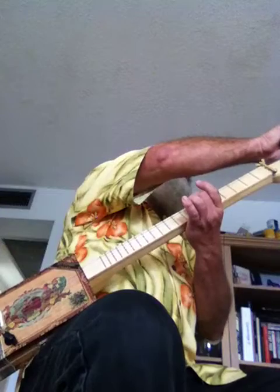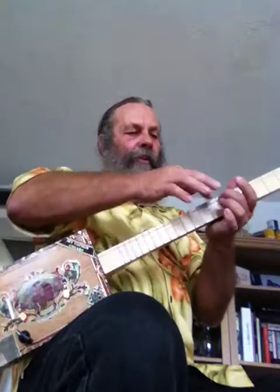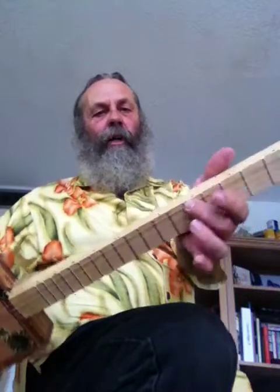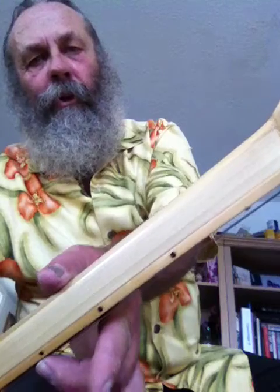For the first string, you can line up with the 7th fret. You'd hold your finger on the top string on the 7th fret right by this dot — it'd be the 3rd dot down — and that string should sound like the string next to it.